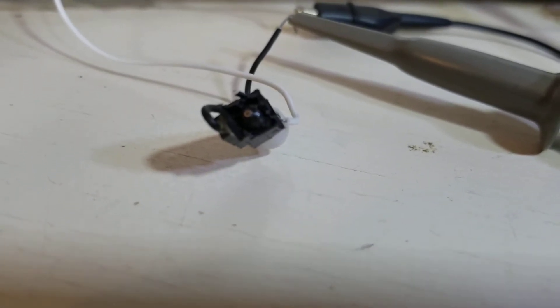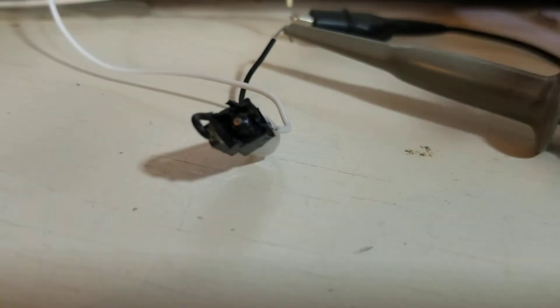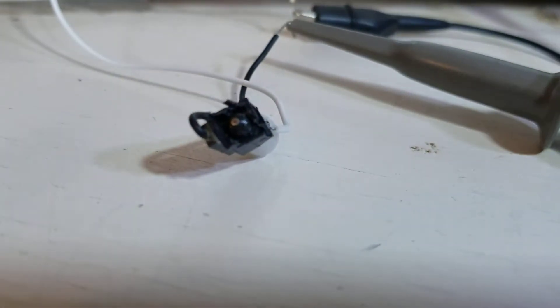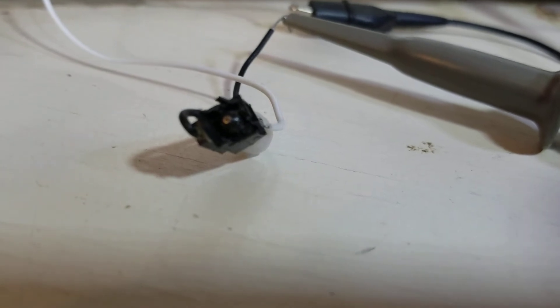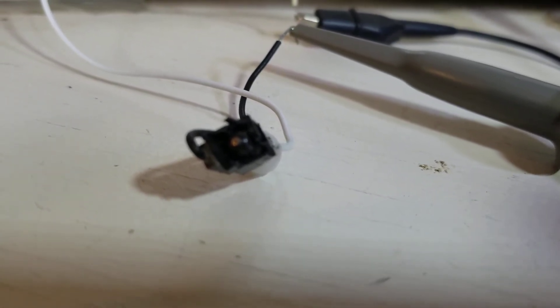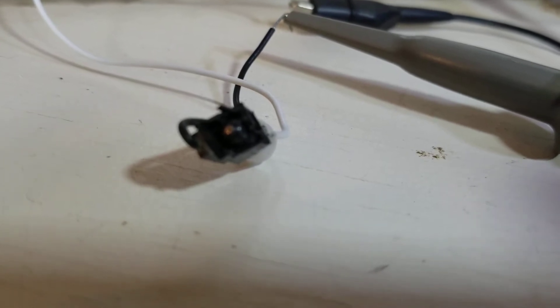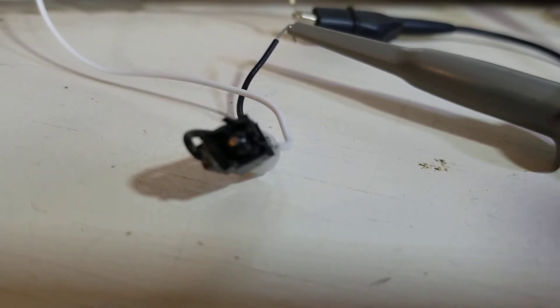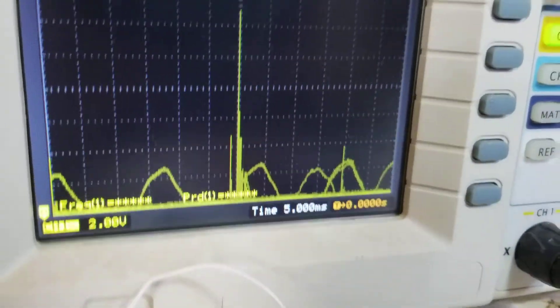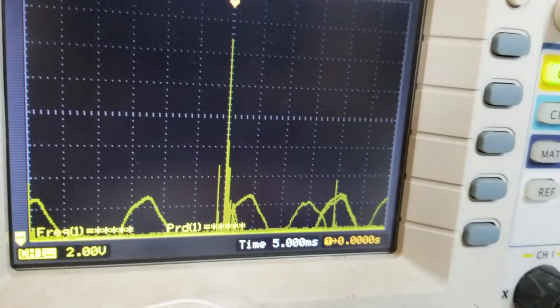That little metal thing right there is the element sensor for a piezo starter on a propane lighter. I tapped on it with it connected to this scope, and this is the pulse I got.